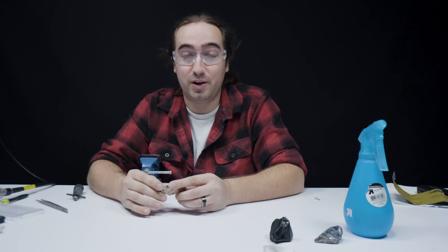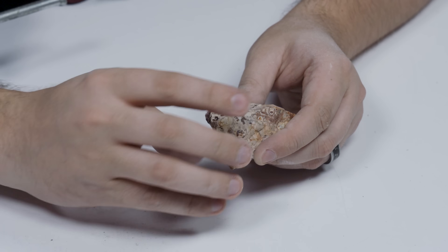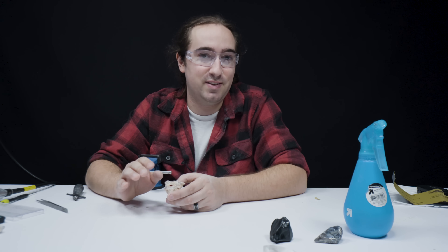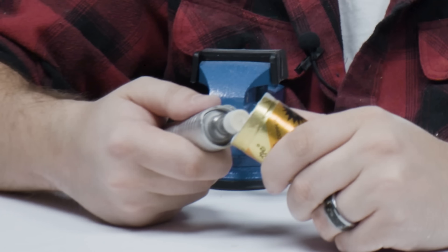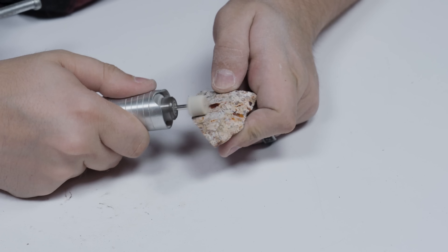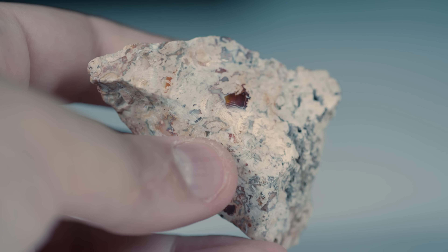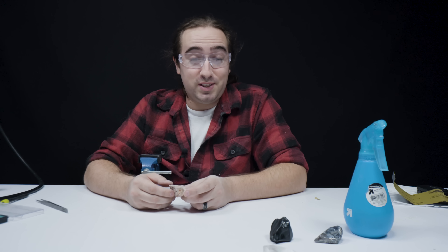We are done sanding this matrix opal. It's really interesting to see a rock that looks like it can be found on a trail now looking shiny. We got one more step and it's always interesting to see how this step makes the stone look — the polish. And there we have it: one polished piece of Mexican fire opal in matrix.